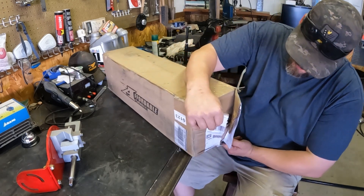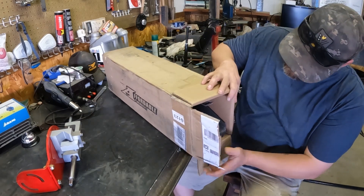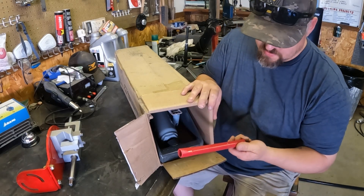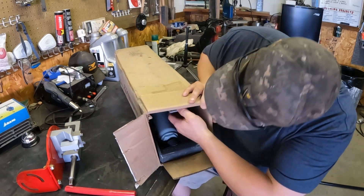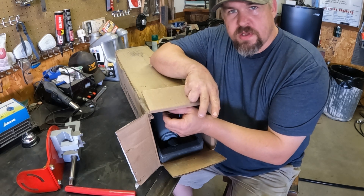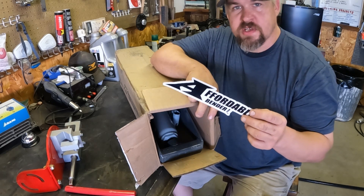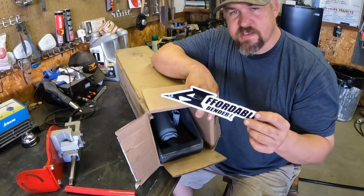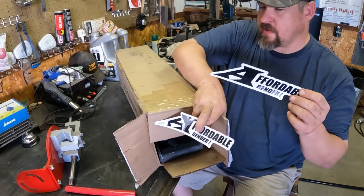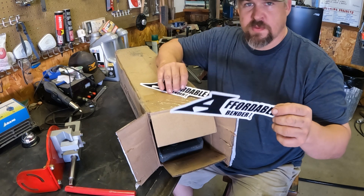Being able to open up something that you got yourself — new tools, new toys, new car parts. Here's a little red tube. Where does that go to? I don't know. Maybe it's the handle. Every time I open a box for a tool or a part, I immediately look for the stickers. The stickers are the best part, especially if there's two. Because I'm probably gonna put one of these on the truck and drive around with it and advertise for Affordable Bender.